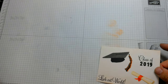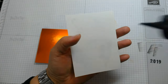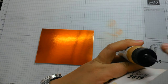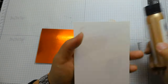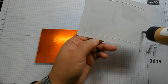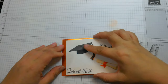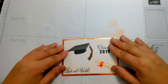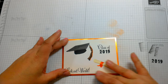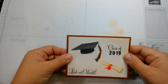We're going to glue the stamped panel down to our foil piece. The foil piece is cut to five by three and three quarters inches. The stamped panel was a quarter inch smaller — four and three quarters by three and a half. Let me grab our background piece.